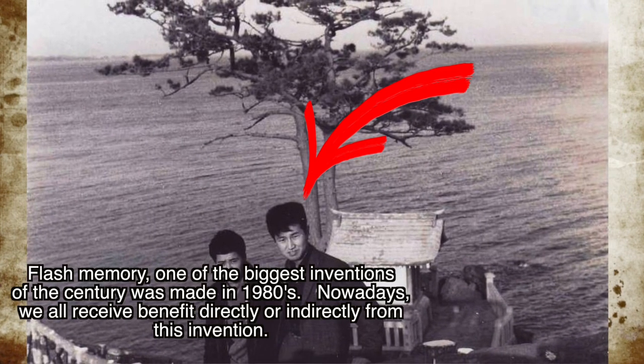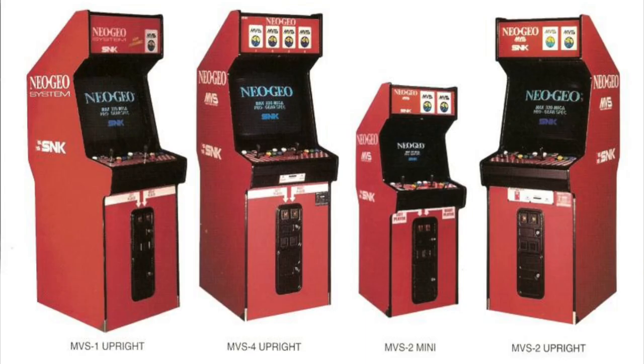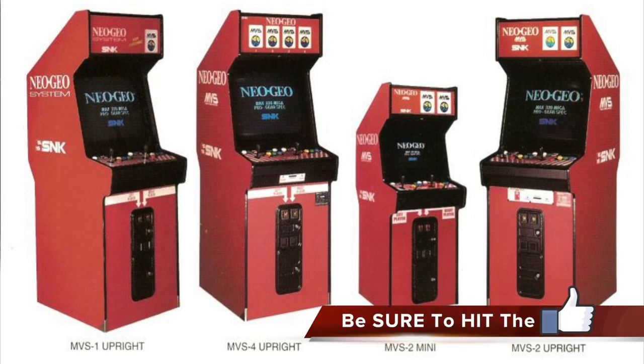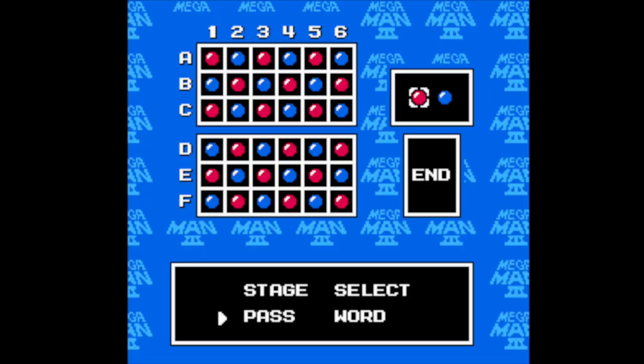The memory card was invented by Fujio Misoka at Toshiba in 1980, but it wasn't commercialized until 1987. The first video game memory card wasn't released until 1990 for the Neo Geo AES. Previously, cartridge-based games used battery-based RAM to make saving possible.